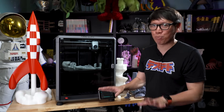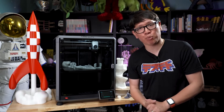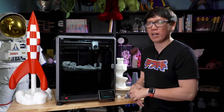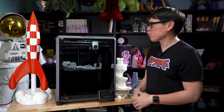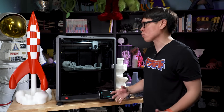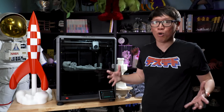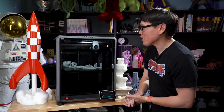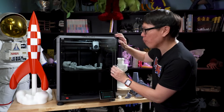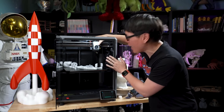We love our Bamboo printers here at Tested. The CoreXY design, which I covered previously when we reviewed the Bamboo Labs X1C, was really kind of founded by the Voron group, an open source group where you can download project files and build your own massive, really fast-moving 3D printer. And the hallmark of the design, of course, is this belt system for the X and Y axis.